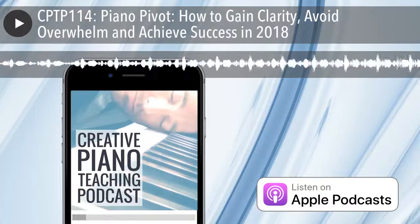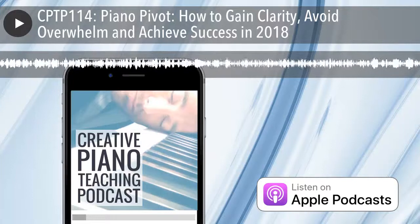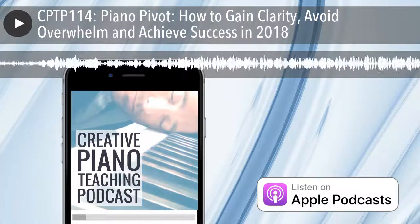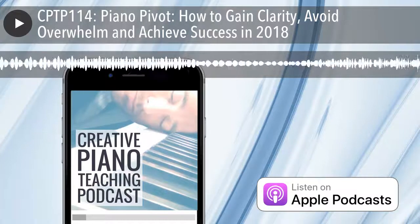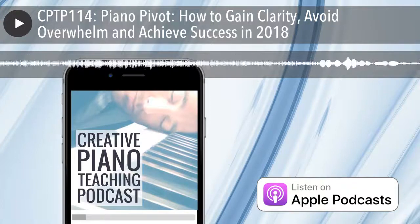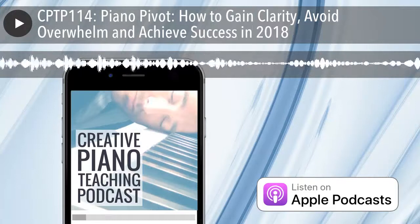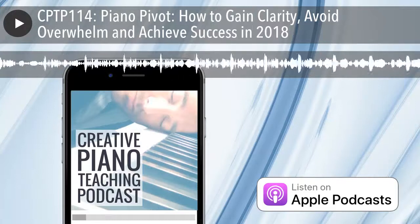To find out more and play one today, head to soundtechnology.com.au. Today is a solo show and it's all about how to gain clarity, avoid overwhelm and achieve success in 2018 with a little help from something called the Five-Day Piano Pivot — and I'm going to tell you exactly what that is about in just a moment.